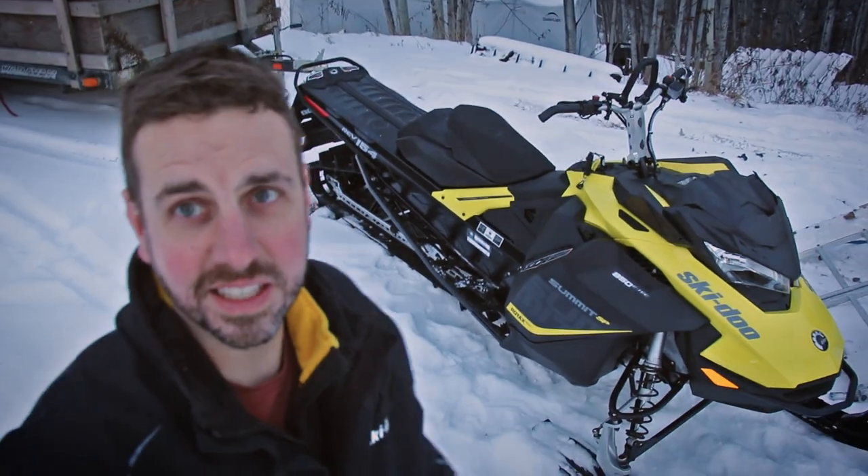All right, going to take the Summit 850 for a quick ride. Around here there's only three or four inches of snow right now — this thing's meant for the mountains, four feet of snow, three-inch paddles. So really around here I just have to take it easy.